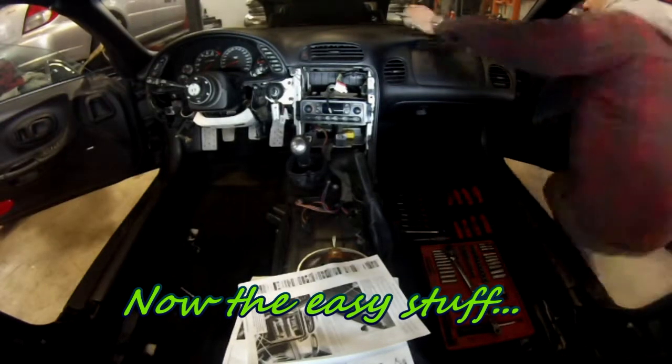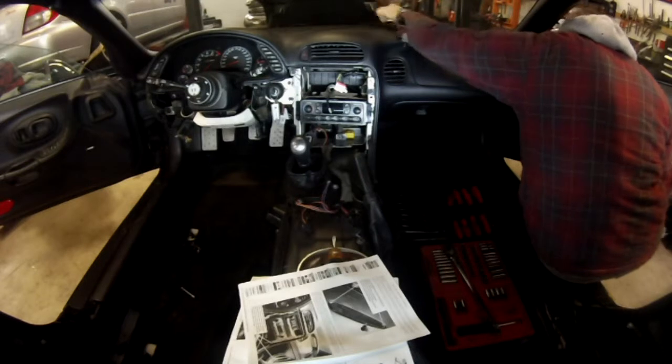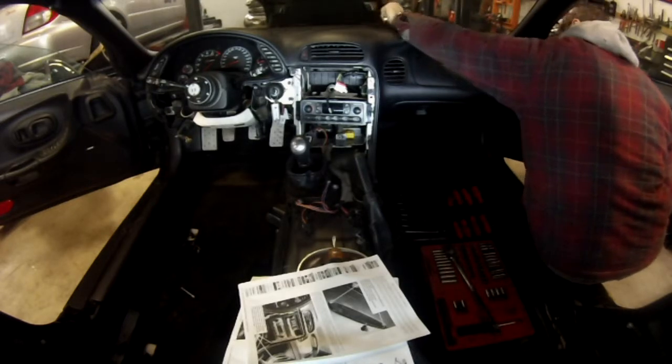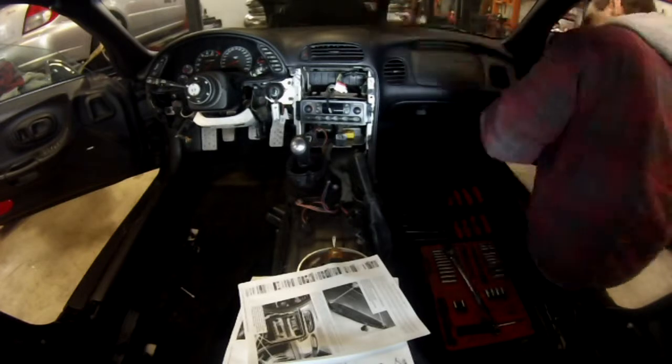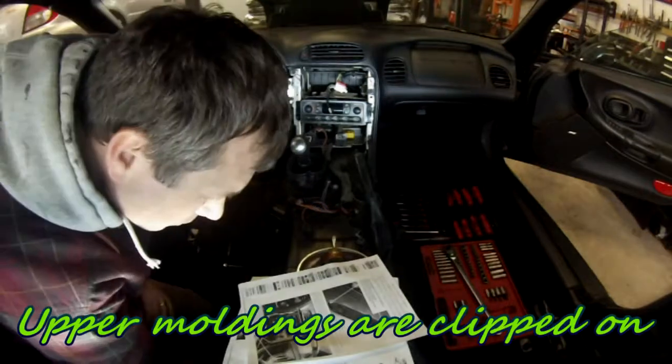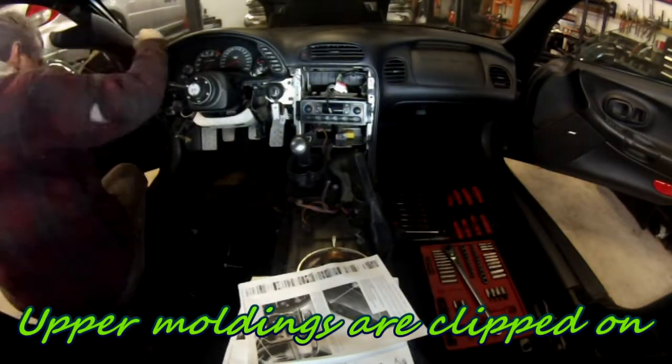The screws are not very accessible because of the windshield being very close. If you are planning on removing the windshield, you can remove it first. Then remove the upper moldings that are just clipped on on each side — just pull relatively hard and they will come out.